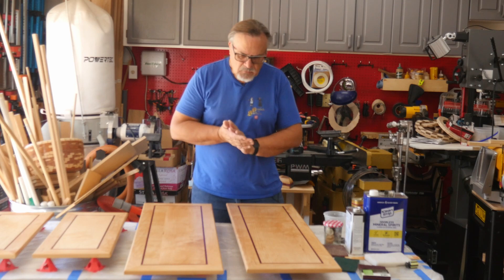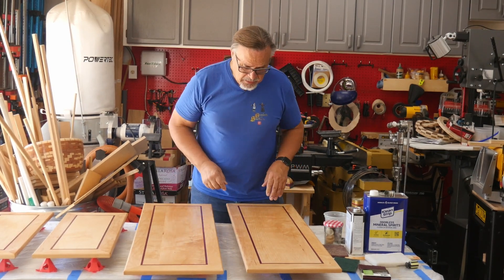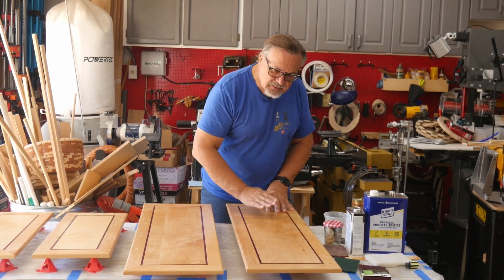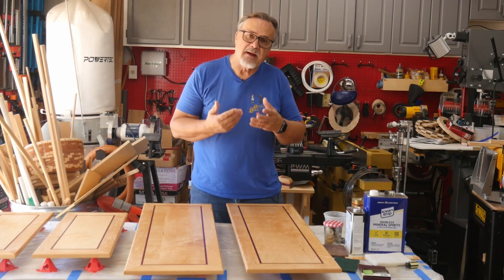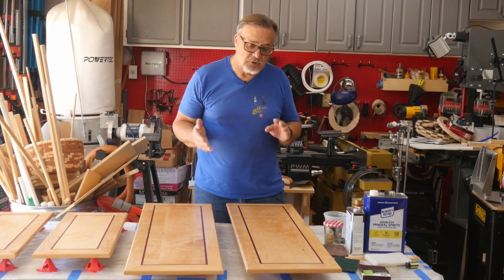Right now these doors have two coats on them and they already look really good. I'm putting a third coat on. The way these doors started out is that I put Danish oil down — just one coat of Danish oil on everything to get the grain to pop. After the Danish oil is on there, I let it sit for 72 hours so that it dries completely.